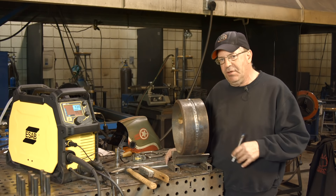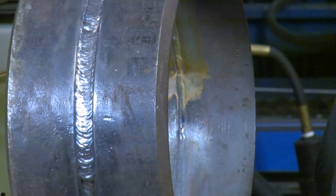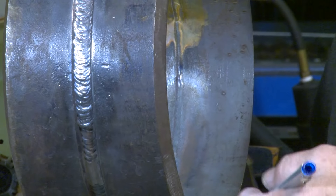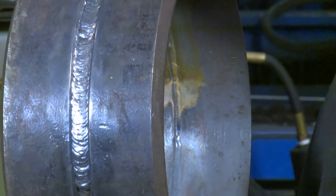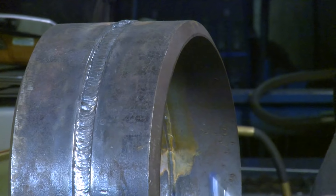This is 10-inch heavy wall, half-inch wall thickness. I have done a TIG root and a fill pass with TIG. I started coming in with the 1/8-inch 7018 and filled it up to a point where I'm about 3/32" or an eighth-inch below cap. So now I want to finish this with 7018, 5/32".